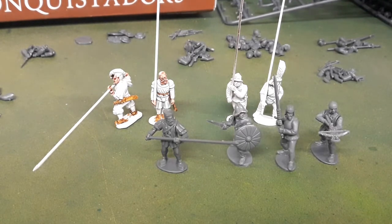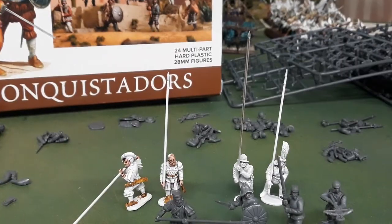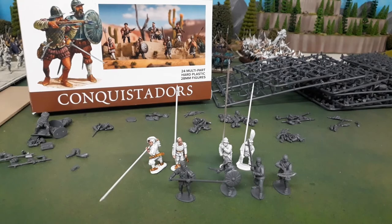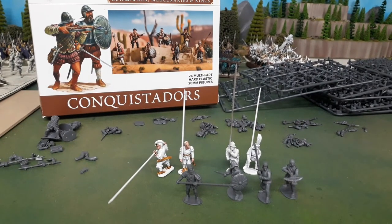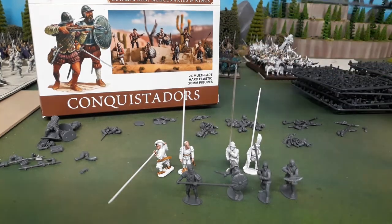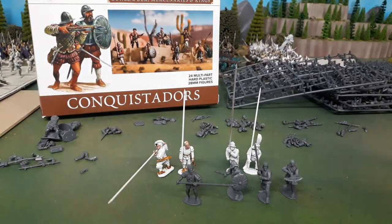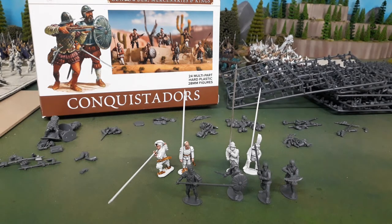I'm not going to do a sprue comparison because the images on the website are much more detailed than I could get. What I've done, because I was having a hard time working out how much was on there, is I've stripped two sprues right back. Each box has four pairs of sprues - each pair contains a large frame and a small frame, essentially a smaller weapon sprue. Each paired set will give you six torsos, one drum with one pair of arms.